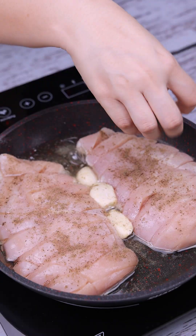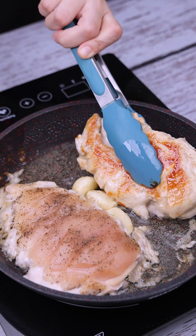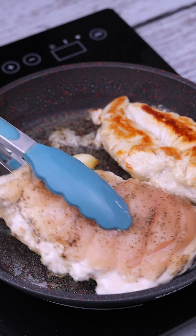After one side of the chicken is ready, let's turn it to the other side, and we will again add the seasonings on that side.